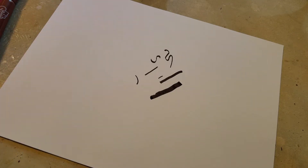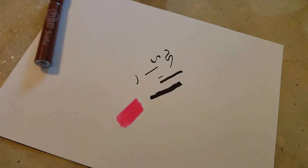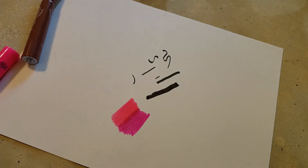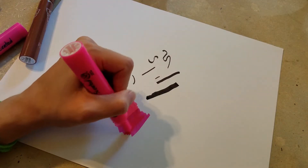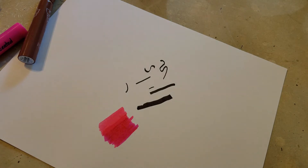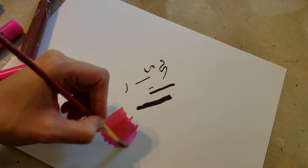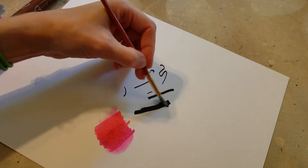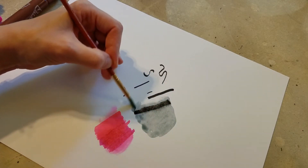I noticed there are two pinks in the pack and they look an awful lot alike. They definitely smell different — one's watermelon and one's raspberry — but they're only very slightly different in shade; one's a little more on the orange side and one's a little more on the blue side. Since I swatched them next to each other, I decided it would be a fun opportunity to see how well they blend. These are water-based markers meant for kids three and up, and I'm just testing with some water and a paintbrush to see how well they dissolve. I can get some really cool watercolor effects — that's very exciting and so fun.